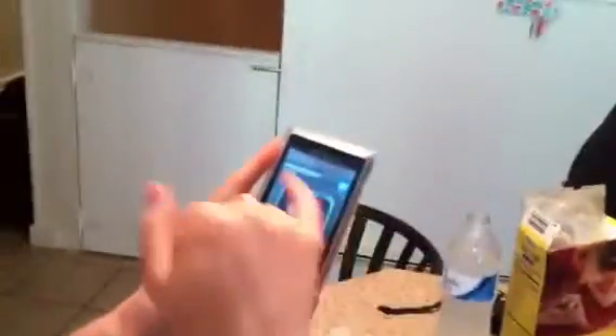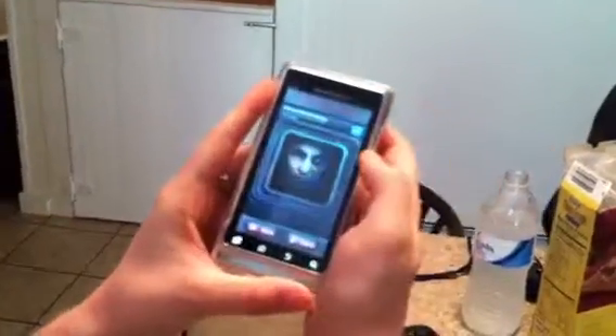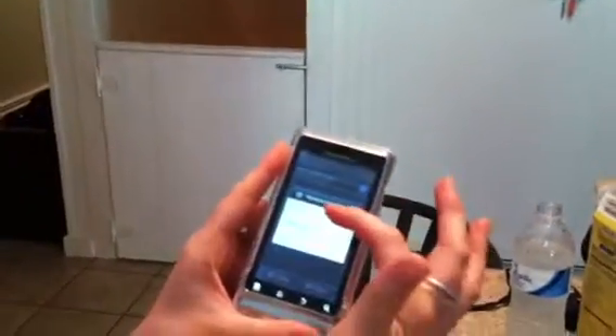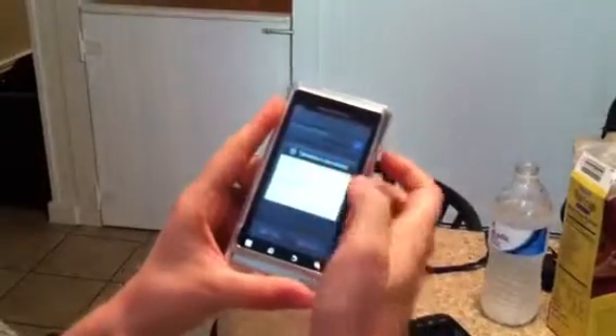So show us how it works. This is it. You can see it's ZombieBooth — Z-O-M-B-I-E-B-O-O-T-H. You take a picture either from your gallery or from your camera. So I'm going to take a picture of Lauren, and it's going to automatically process her into a zombie.